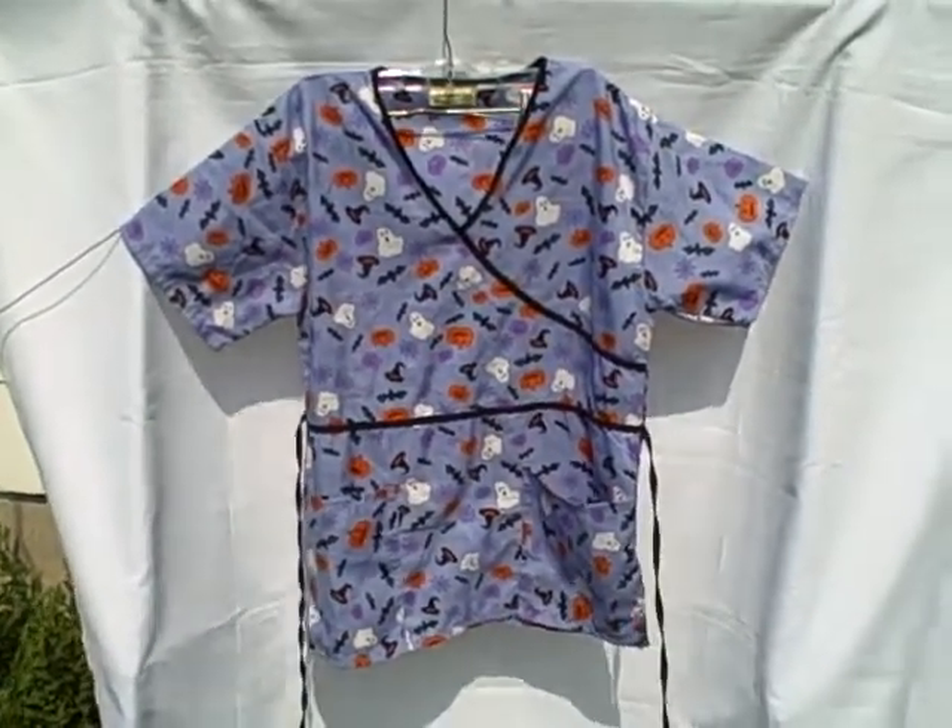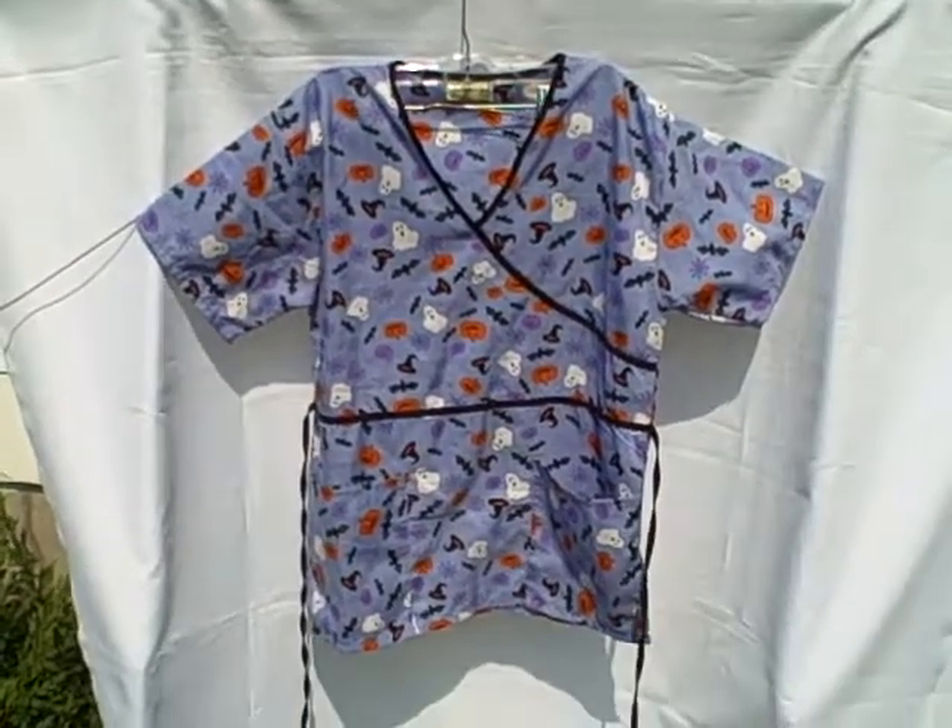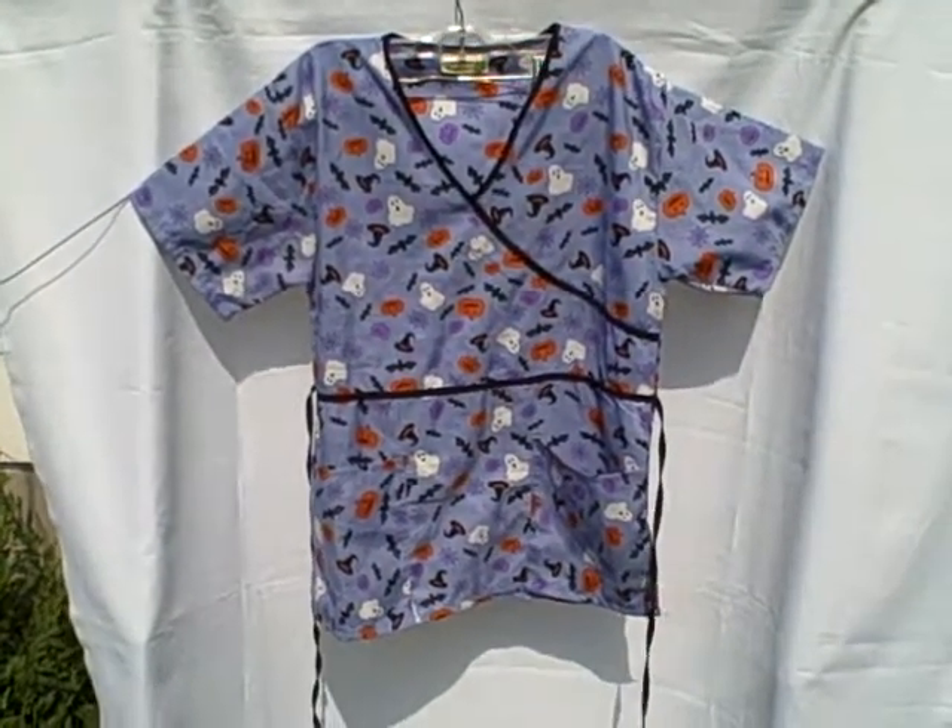Shauna scrub top, short sleeve V-neck two pocket pullover, size medium, Halloween style. Thank you.